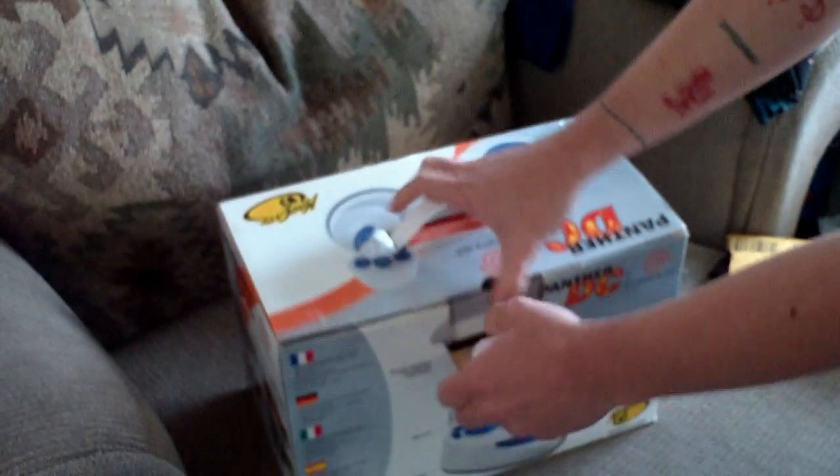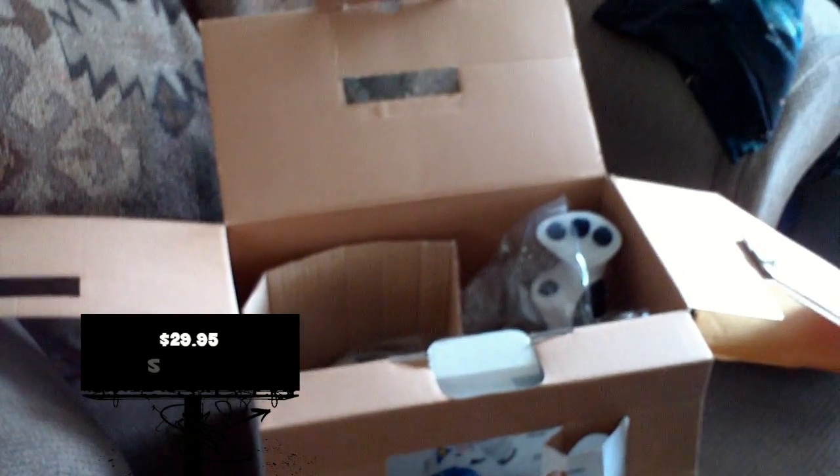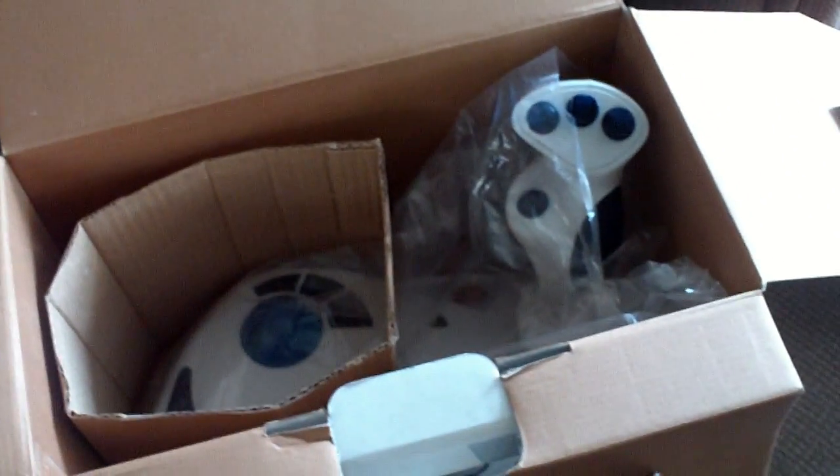I'll do an unboxing and a review. Actually, we've got a couple minutes — let me open it up right now. These are the two packages today. I'm curious myself. I got this for ridiculously cheap. I wanted to see how much they paid. Well, they got 10 bucks, and I didn't pay much more — well, I did, but I didn't pay a lot for this compared to what they sell for. And it's pretty mint.